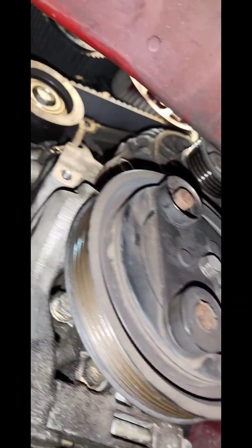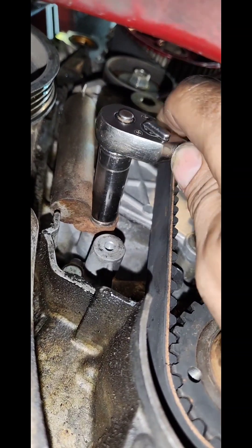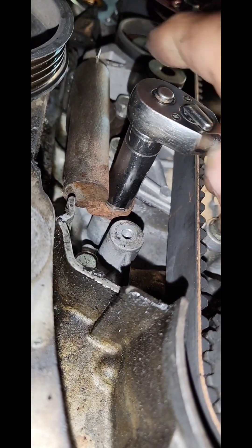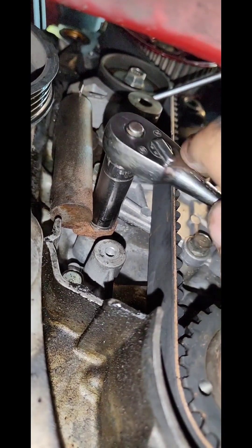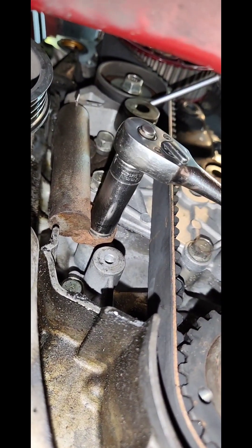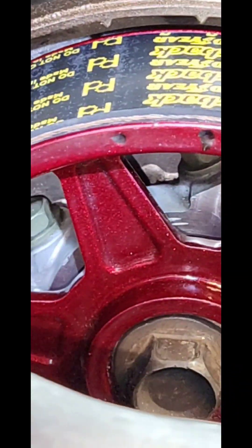Now I know you guys love any reason to shove your Milwaukee three-eighths drive up into a hole so you don't have to use your hand, but trust me — use a quarter-inch, use a regular little ratchet, and bolt these things in by hand. Because if you strip these out, which you will, you will hate life. So there you are — right on the 12 o'clock notch there, right on the notch there, and right on our two notches there. Last time — pull the pin.